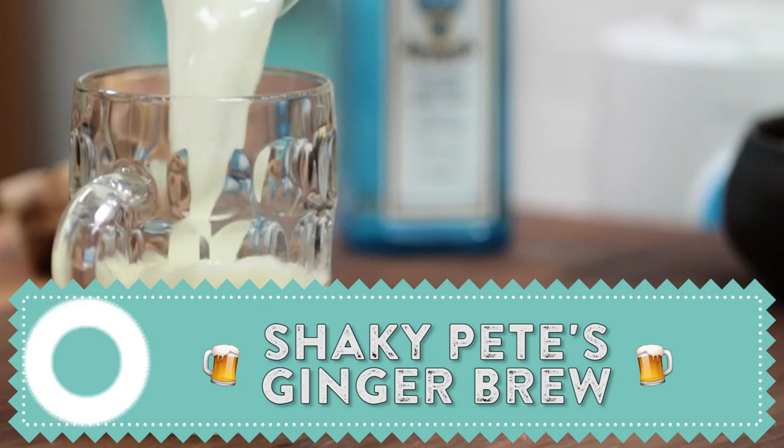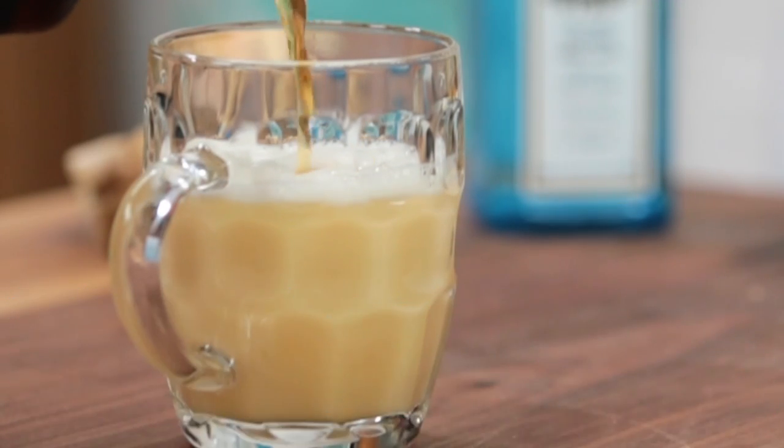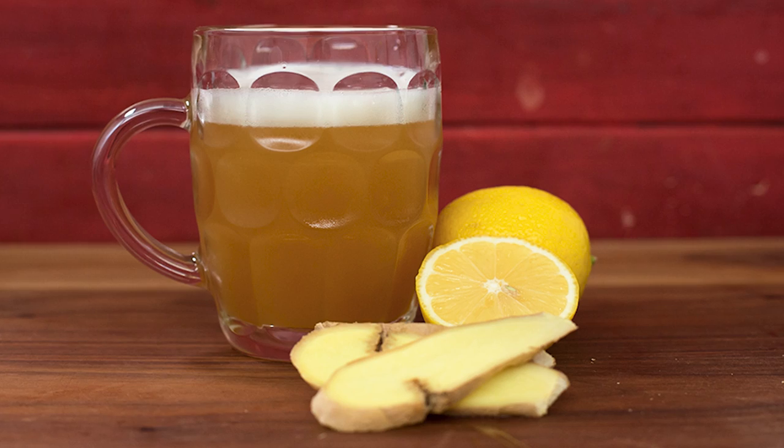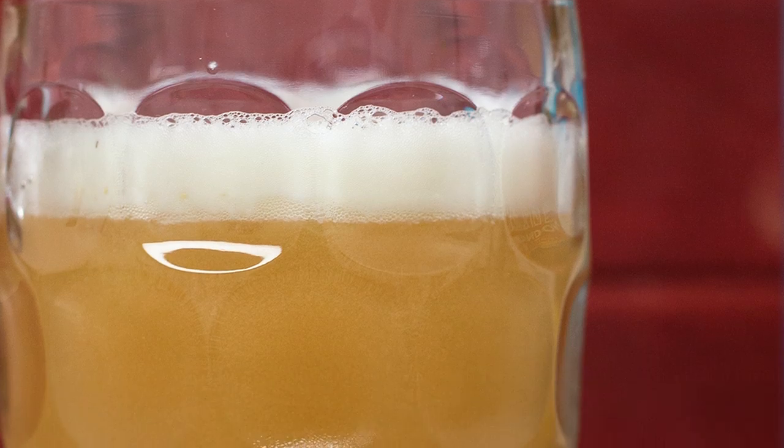Hey guys, welcome to DrinksTube. My name's Rich and I am super excited to be sharing with you a drink that I've wanted to share for a very long time. It's called Shaky Pete's Ginger Brew. It's like an awesome kind of ginger shandy with a little bit of a kick to it. It's a modern classic, created in London at a place called the Hawksmoor by a good mate of mine, Shaky Pete. I cannot rave about it enough. This is a fantastic drink to make at home and I'm going to show you how to do it.